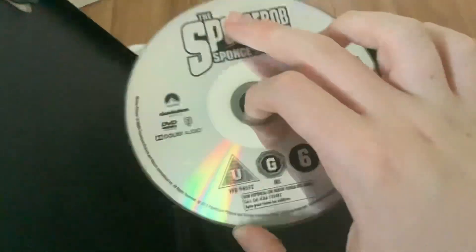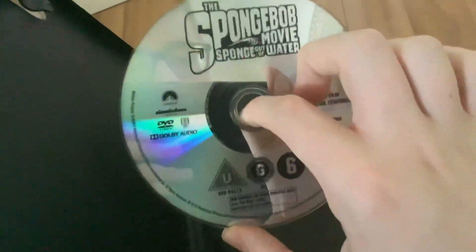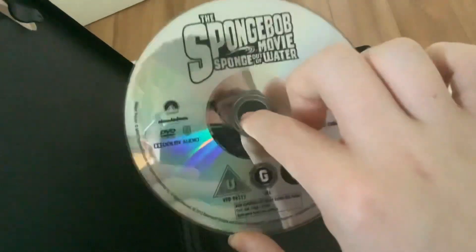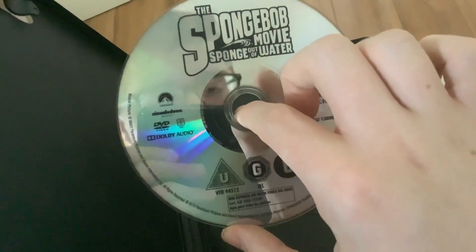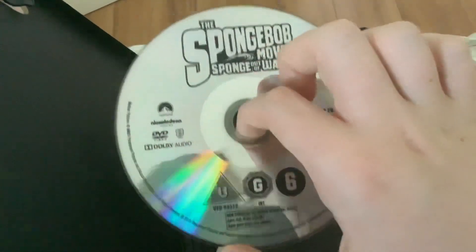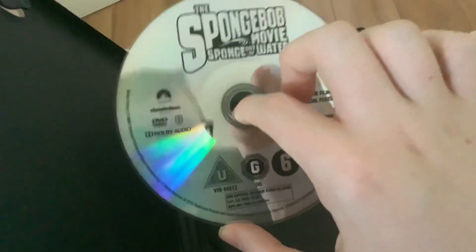There's no artwork on the disc — it's just a boring gray disc. Come on Paramount and Nickelodeon, get some artwork, as I always say. Here's the disc, and you can see me with the camera in the background.